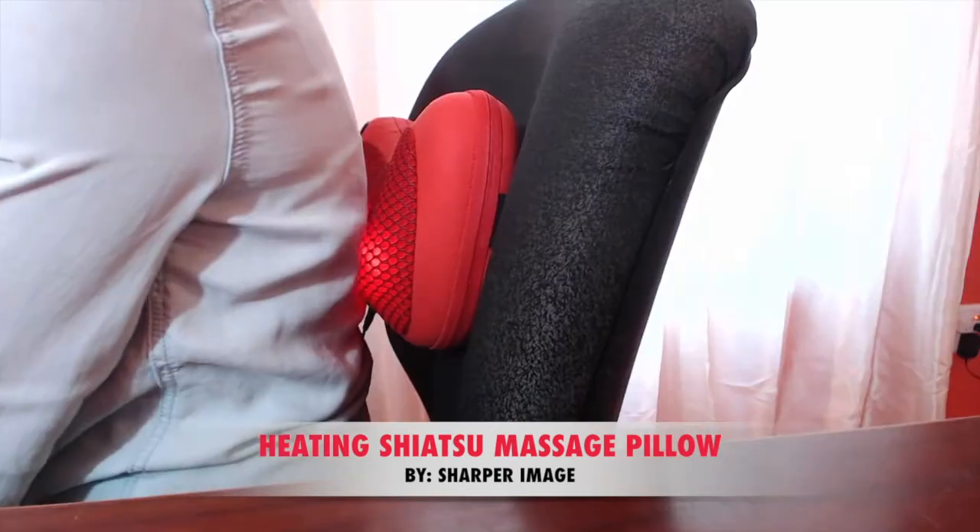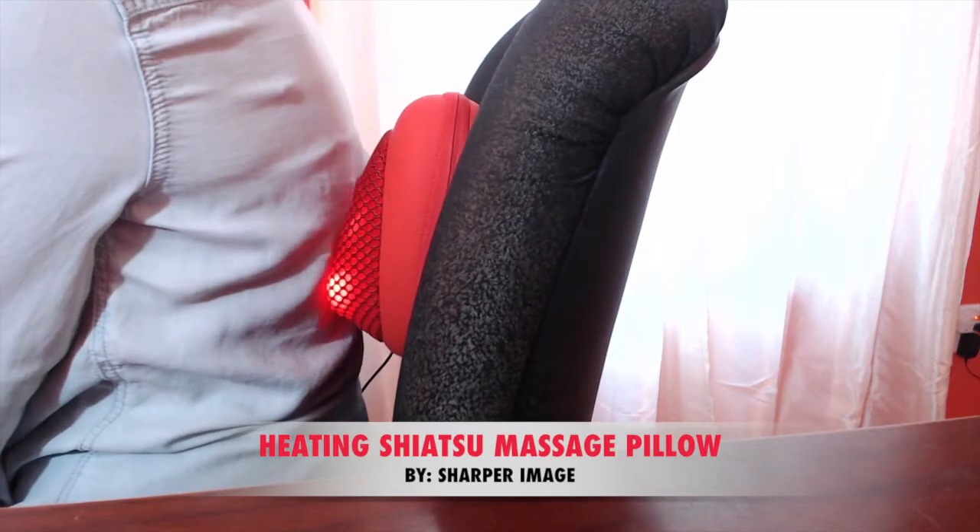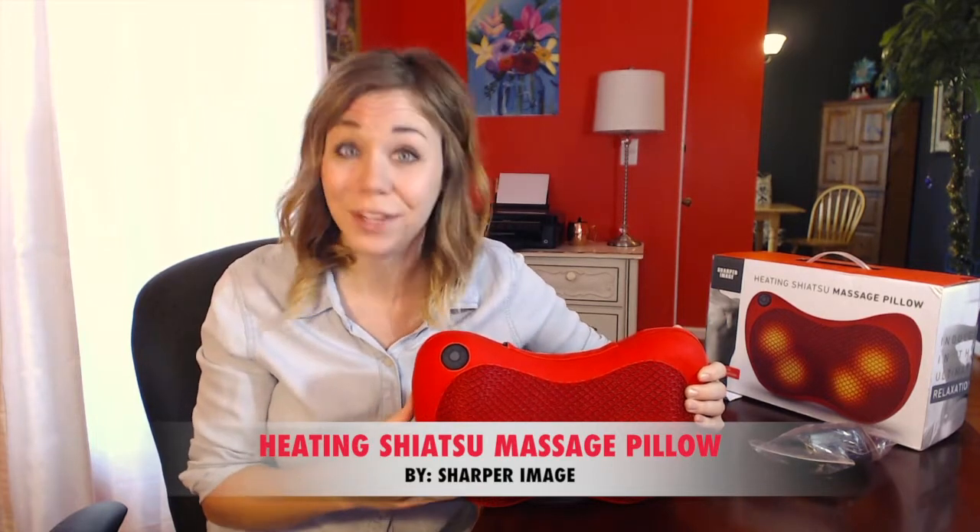So depending on your placement of this massager, it's actually designed to target your neck, your back, and your shoulders. I really do not think I need to tell you any more about this, guys. I hope you can see how well this massager works because it feels amazing.